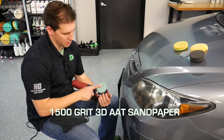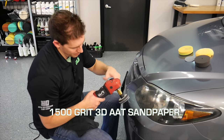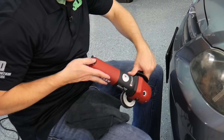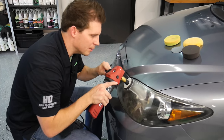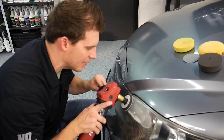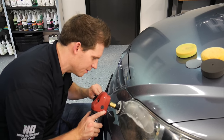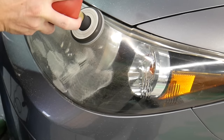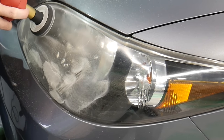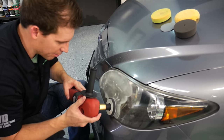My first step is to take 1500 grit sandpaper, which is the 3D AAT sandpaper. It's a dry sandpaper. Turn the speed on low — I'm on 2. What we're going to do is sand down all the defects that are in the lens: a lot of your scratches, and we're actually going to be removing a lot of the oxidation that's on the lens. We're going to go in nice even motions and you don't want to go fast. You don't want to groove into the lens. Pay attention to the edges.